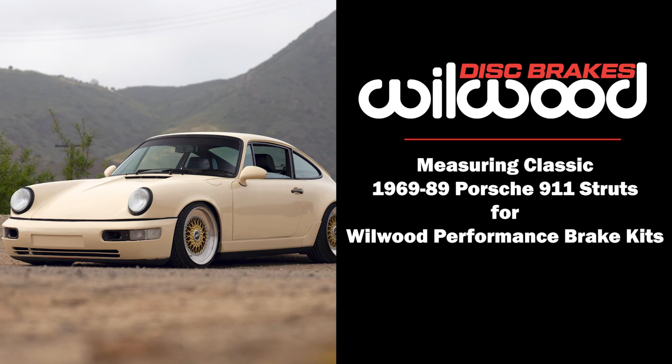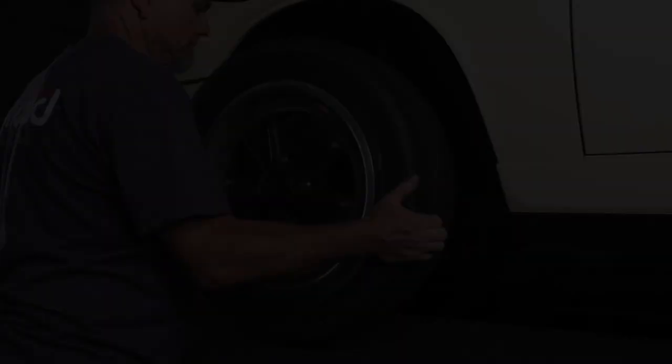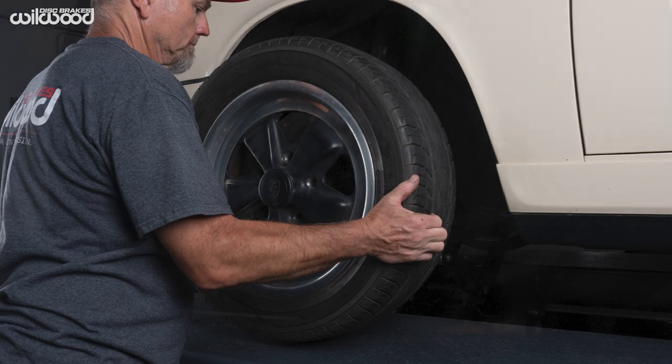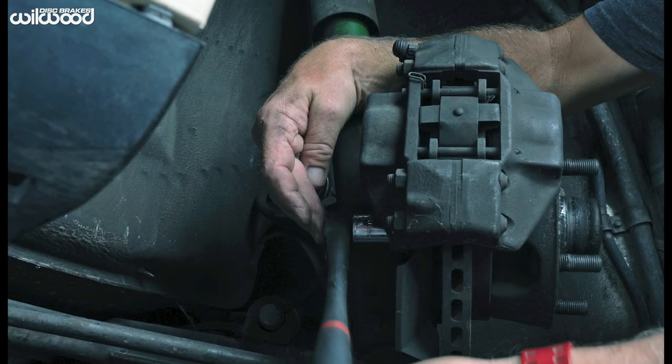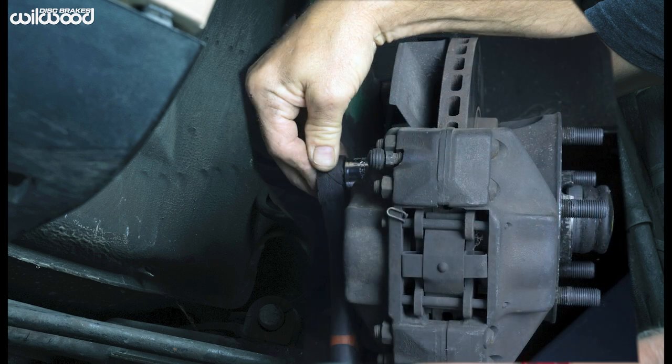Measuring Porsche 911 struts for Wilwood brakes. Porsche used two different mounting tab spacings on the front struts. In order to get the correct kit, you need to determine which your car has.